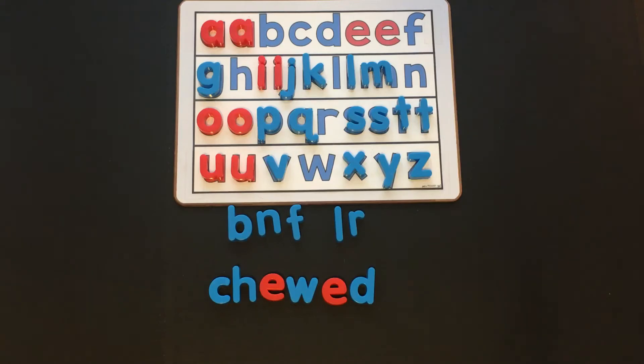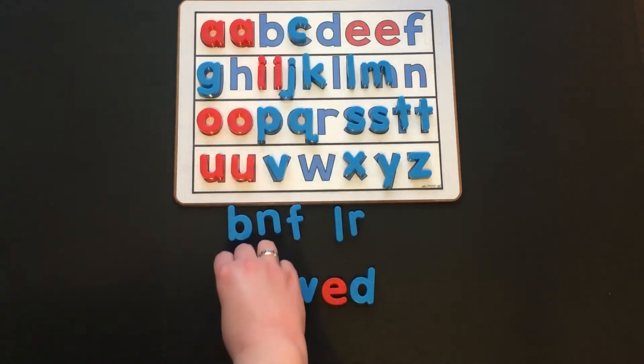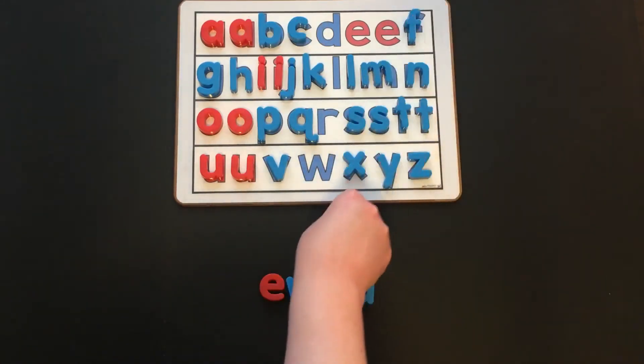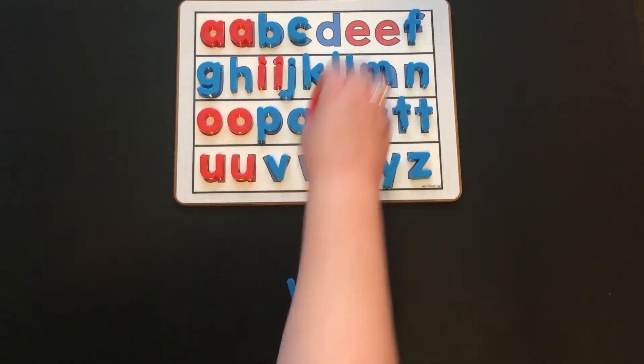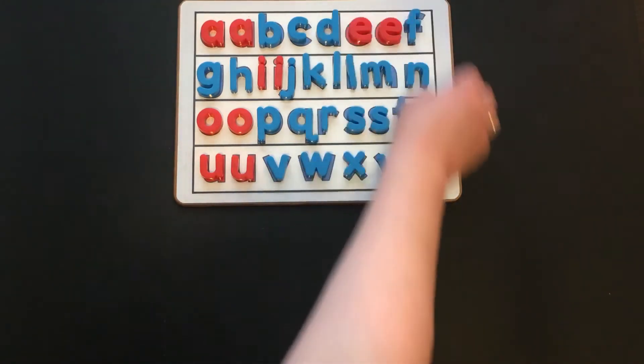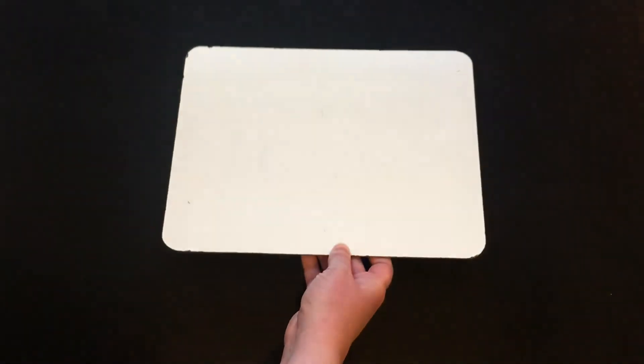We are going to put our letters away, and now we're going to get out our whiteboard, marker, and eraser, or a pencil and a piece of paper. Now remember, we're working on that vowel team EW. That vowel team says ooh.